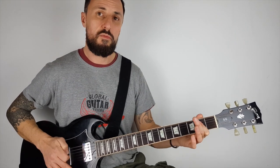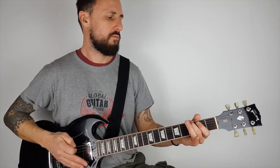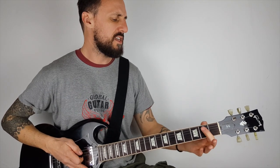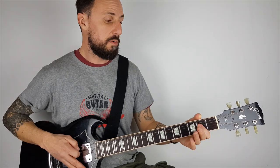Now here's the riff. We're just going to do E, and then we're going to play the third fret on the bottom string — the thickest string — and then we're going to play A.